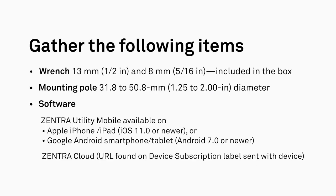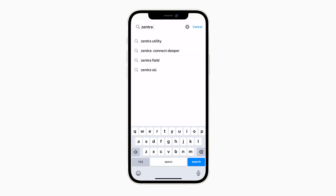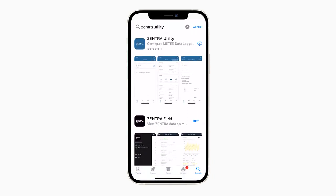To install the Atmos 41W wireless weather station, you will need the following items. On a smartphone or tablet, open either the Apple App Store or Google Play Store and search for Zentra Utility Mobile. Download the Zentra Utility Mobile application.